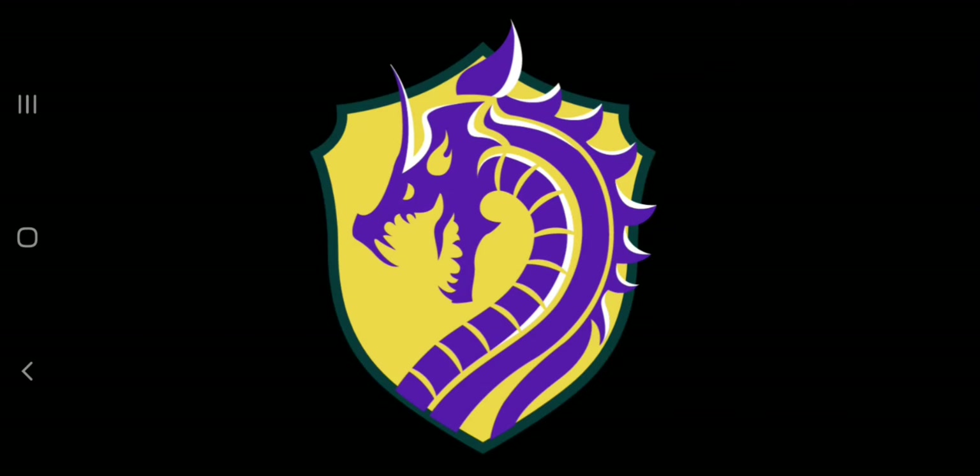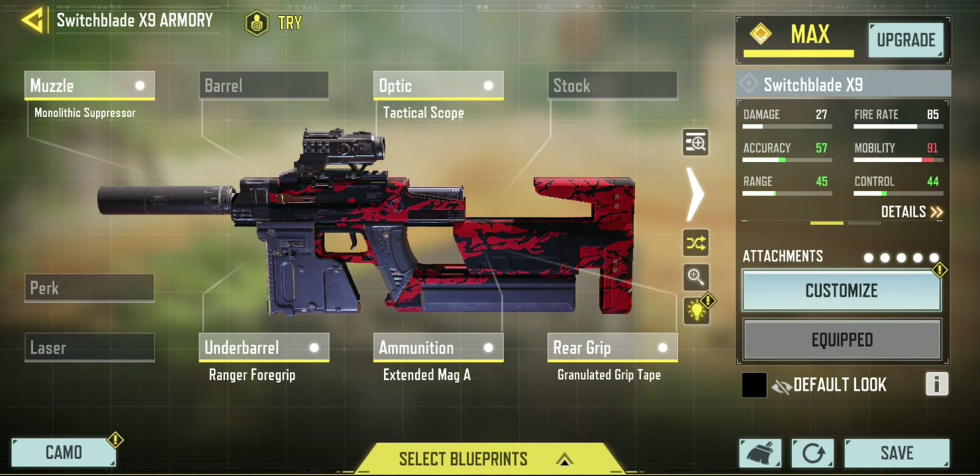Welcome to the KAB YouTube channel. No more long introductions and plenty of action. In today's video we are having a look at the Switchblade X9 — a loadout for long shots.